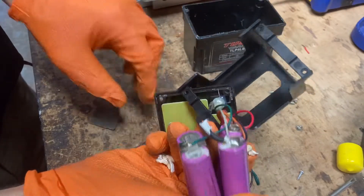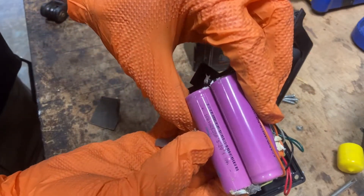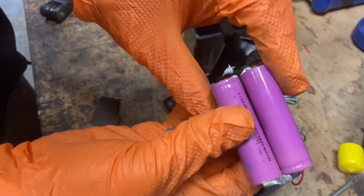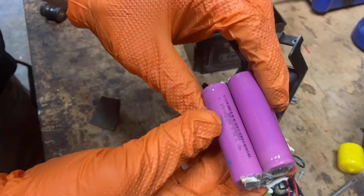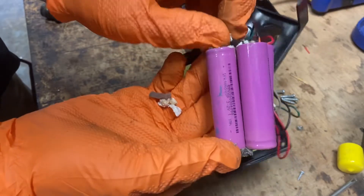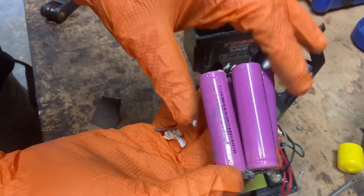These look like power cells. You got energy cells and you got power cells for lithium iron — these are the power cells. So that would be a higher discharge rate, which is better than some things they could have put in here.